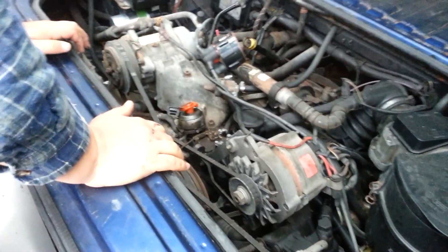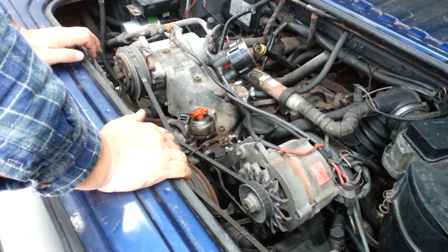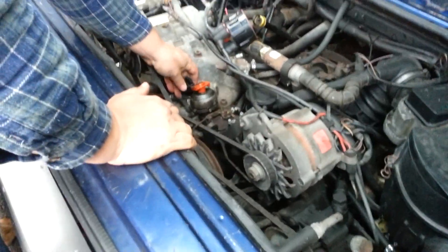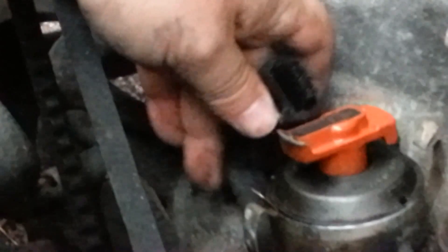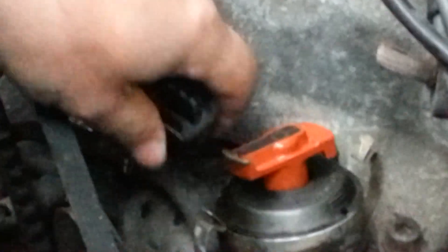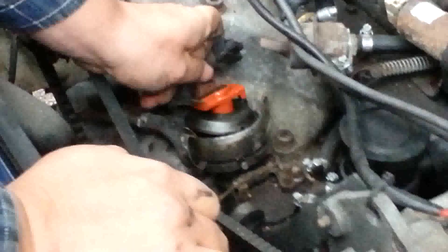The problem with this one was that we had no spark. This part of the wiring goes directly to the hall sender. We did check the computer — the ECM is sending the appropriate signals. We were able to verify that by swapping the computer from the other bus, as they're interchangeable from '86 to '91. So we're going to plug this in.